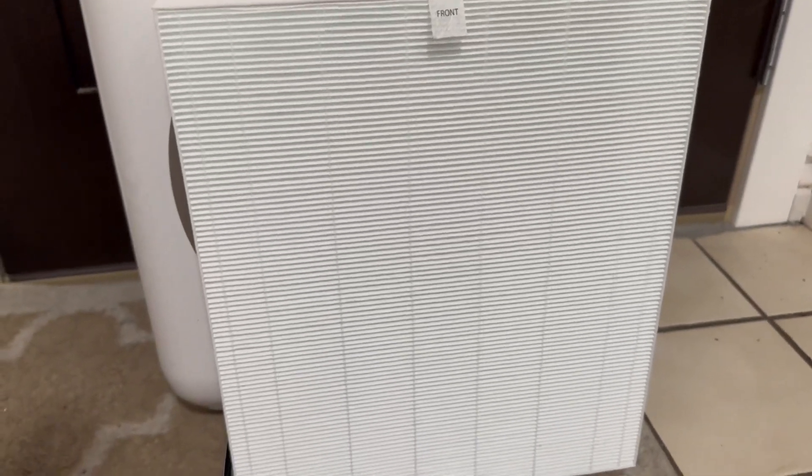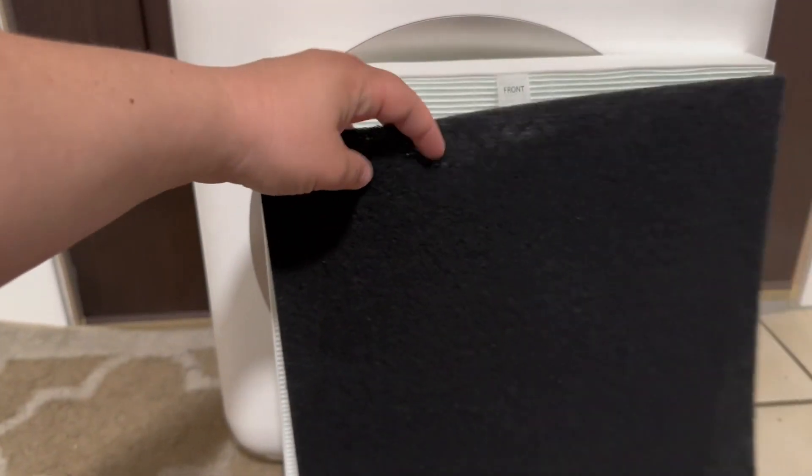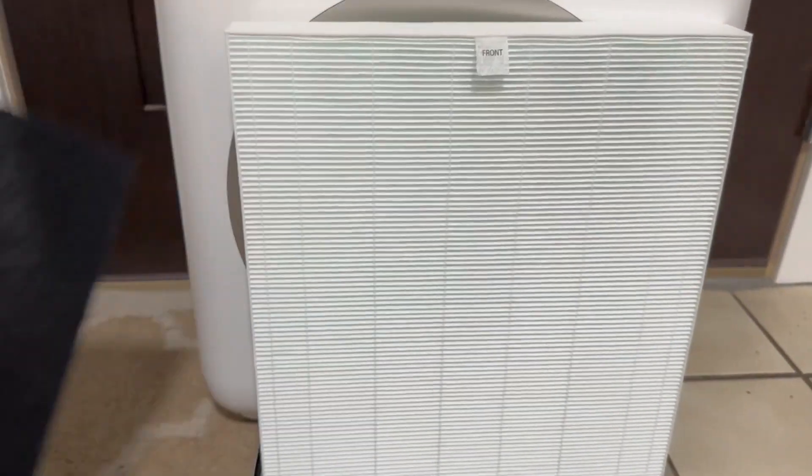Hi guys, it's Kirsten. I just wanted to share with you how to install the Koei air filter replacements. Here is your filter itself, and you also want to make sure you have the odor eliminator in hand as well.